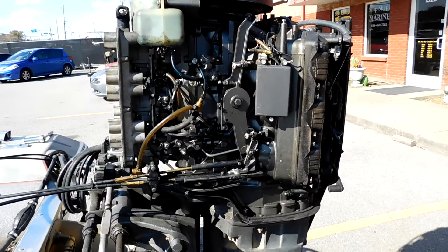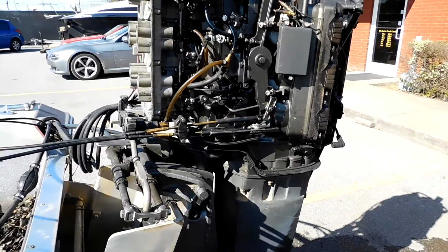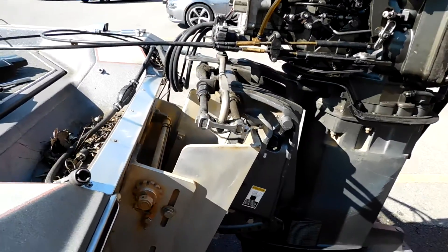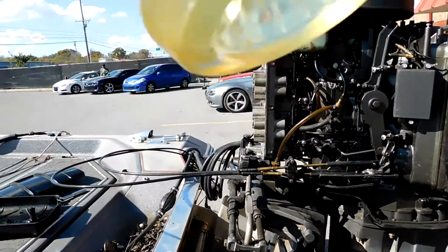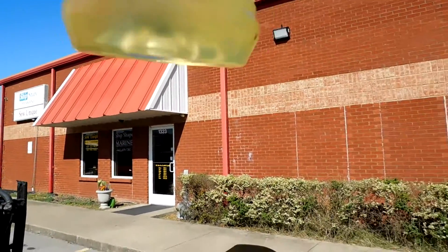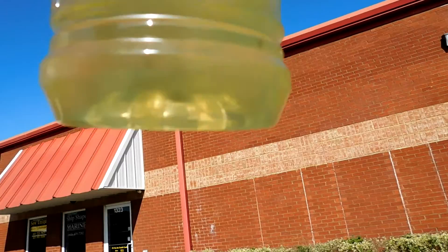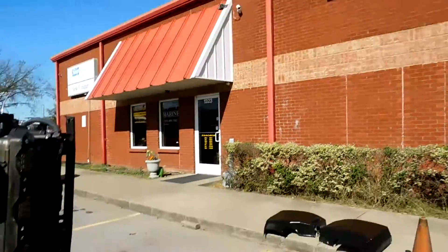This is the motor that came in. They said it had a loss of power, so we'd do a quick diagnostic on it. First thing you always do is take a fuel sample. And you can see there's an extensive amount of water — the gas sample is cloudy.